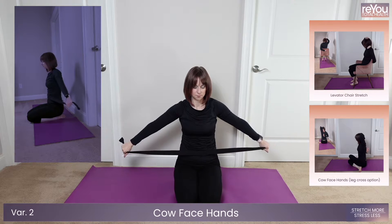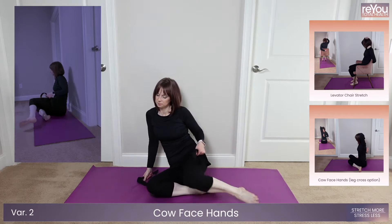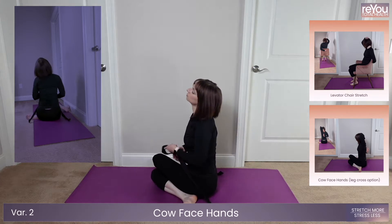Get ready to head into cow face hands. And five, four, three, two, one.